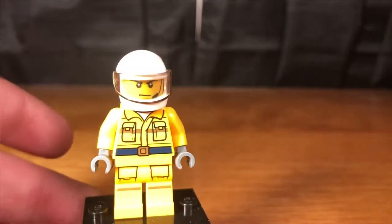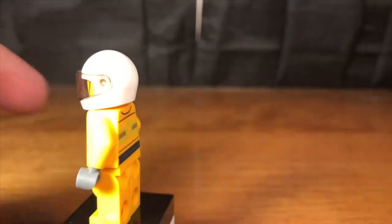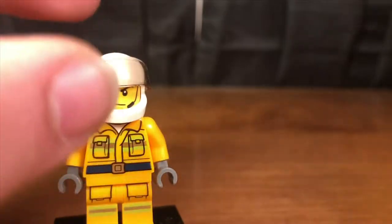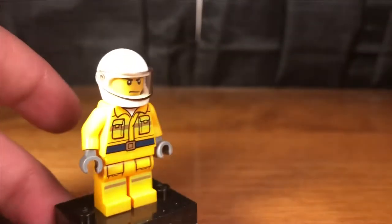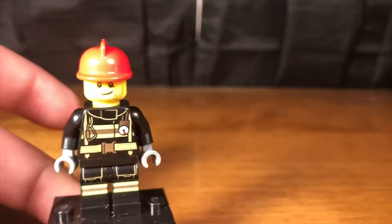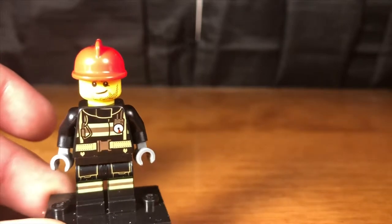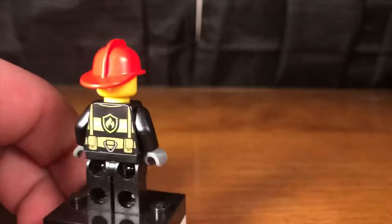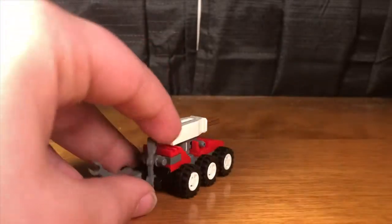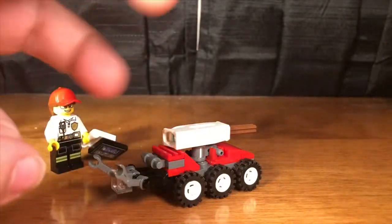Here we have the helicopter pilot with the yellow jumpsuit which reminds me of the old forest fire sets — same yellow style and the same face as some old city sets. He comes with another white helmet and no accessories. Finally, here we have the truck driver, who comes with the same legs as almost all the other firefighters, same style of torso, and just a red helmet and reflective vest. Basic firefighter, which I think is nice.